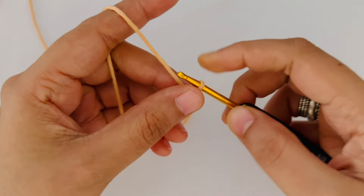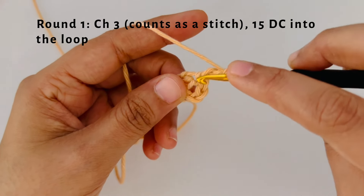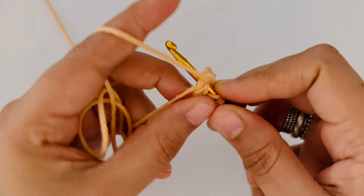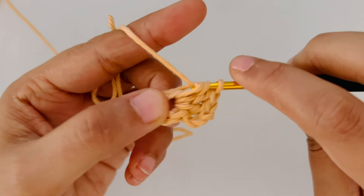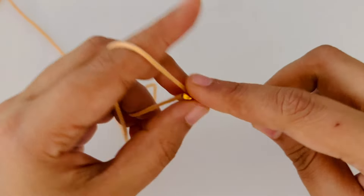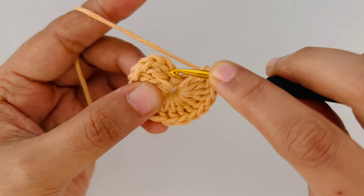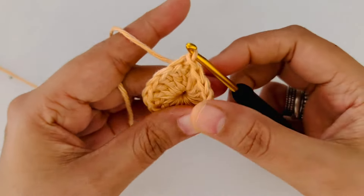That's where we are going to work our first round of stitches. Chain 3 to begin with. Now we are going to make 15 double crochets into the hole. Our chain 3 also counts as a stitch, so apart from that we are going to crochet 15 double crochets. At the end of the round we should have 16 double crochets in total including the chain 3. Now we are going to slip stitch into the third chain of the chain 3. Insert your hook into the top of the 3 chains and slip stitch to finish this round.